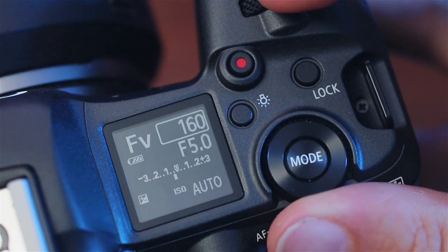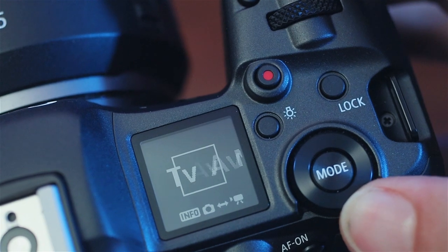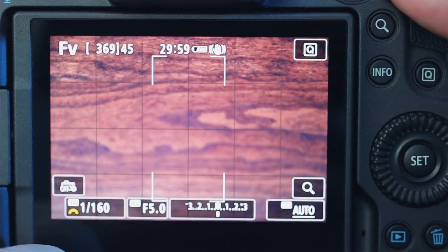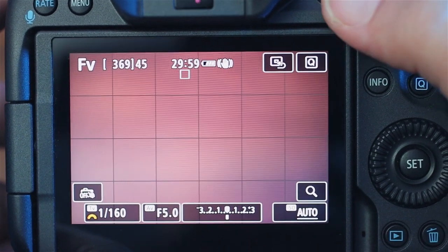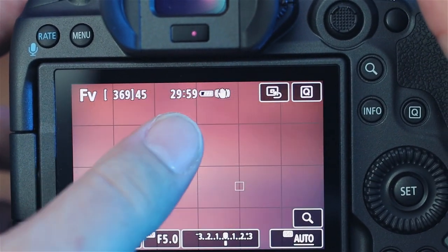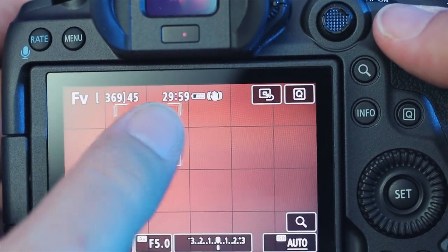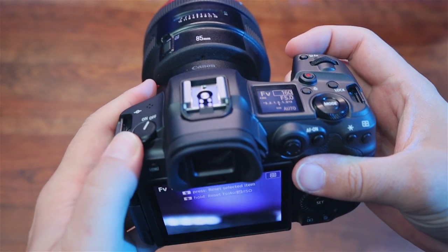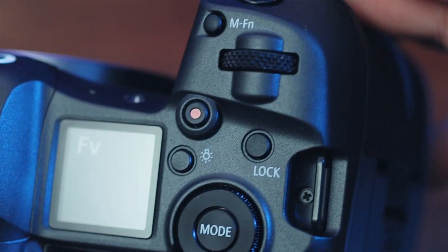It has a DIGIC X — or DIGIC 10 — processor, which is pretty cool. This processor can handle 8K video, so it'll rip through photos like nothing. This camera has autofocus points for days — 100% coverage with autofocus, so you can move the focus point around anywhere with the joystick. And coupled with eye-tracking technology, wherever the eye goes in frame it'll be in focus. With 100% coverage, the eye can be tracked all the way to the edge of the frame — that's another first for Canon.